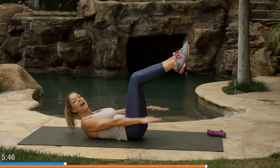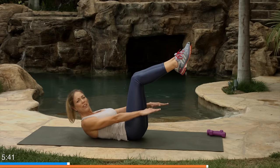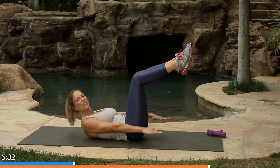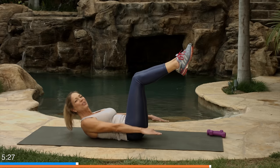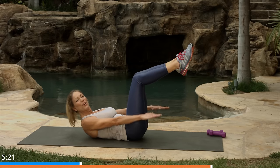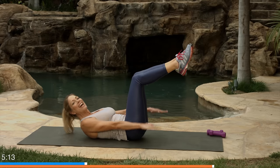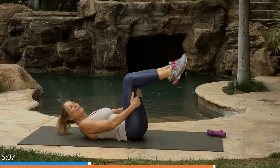Inhale in, like I have a cold, and exhale. And inhale in. You feel that burn. Exhale out — straight arms, you're reaching away — inhale in. Try to keep a nice smooth pattern and try to make it look easy. Inhale in and exhale out. How about two more times? Exhale out, inhale in, exhale out. Don't try to look pretty. Inhale. And done. Roll back — that is some burn.